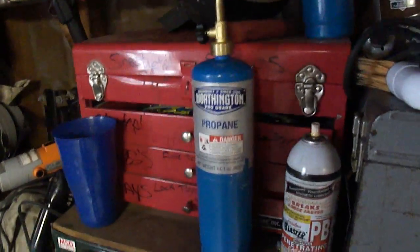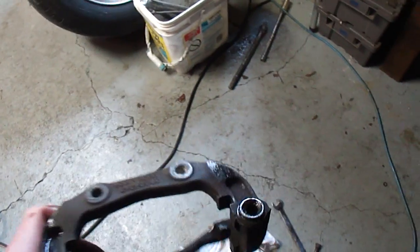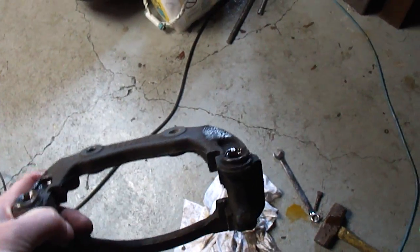I had to use a lot of heat — just a little propane torch. You can see the heat marks there. I had to heat it all up quite a few times, spray the PB Blaster in there, and it worked its way loose. This side was totally frozen, so I had to clean that one up and put it back on.